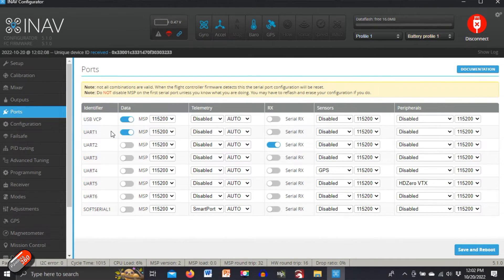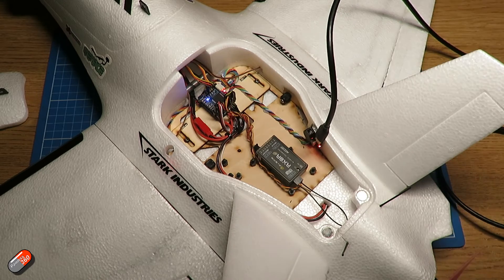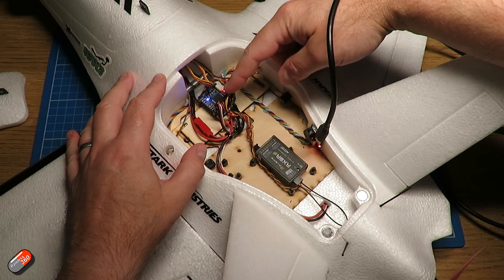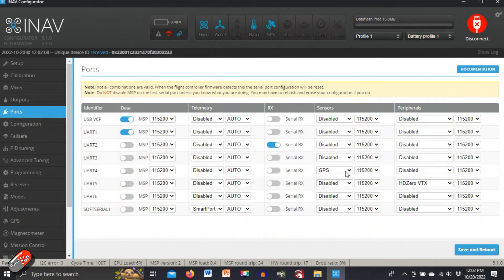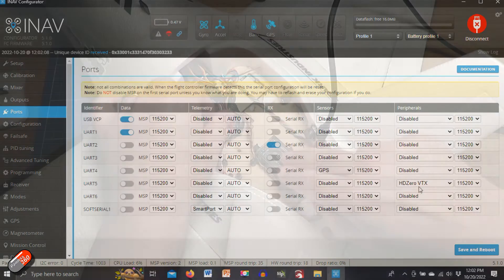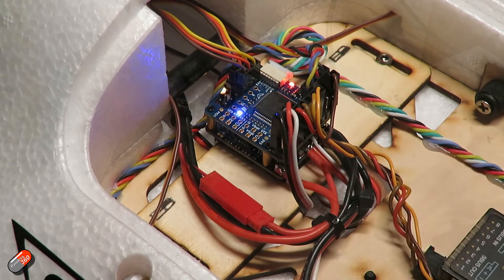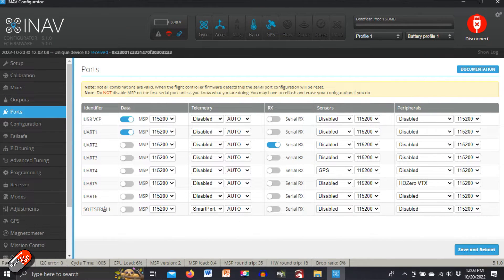I've got UART1 set for MSP. UART2 is set for the serial receiver — that's where the receiver is plugged in, set up for SBUS at the moment, though we could configure it for other things. UART4 is set for GPS, which is plugging in here on the flight controller. UART5 is set for the HD0 VTX — those are the receive and transmit pins that go forward and connect into the Walksnail on-screen display. The only other thing is that soft serial 1 is configured for smart port and connected to the receiver.